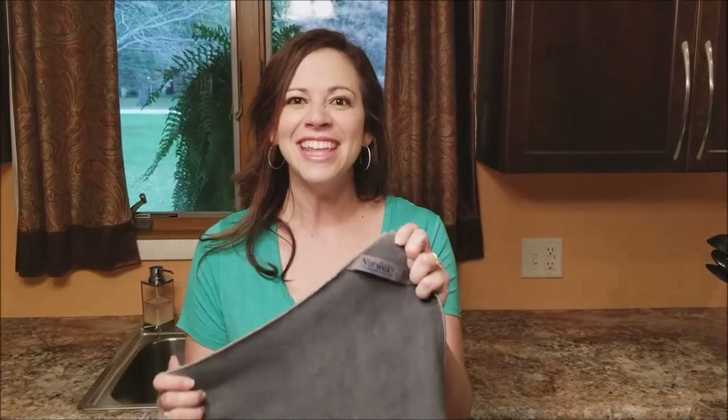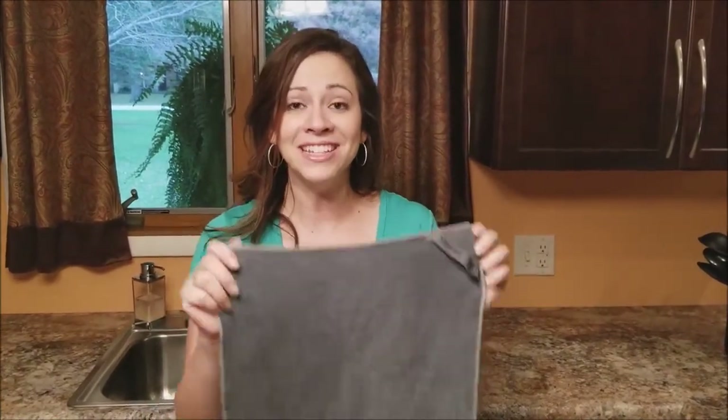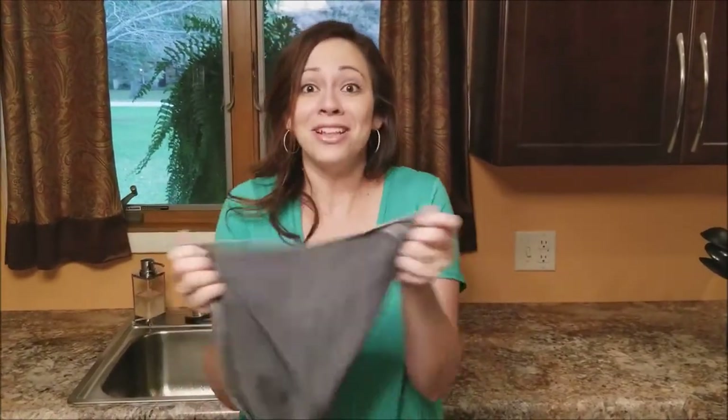The first cloth I want to talk to you about is our Envirocloth. Just think E for everything — if you can think of a surface, this can clean it. So let's get started.